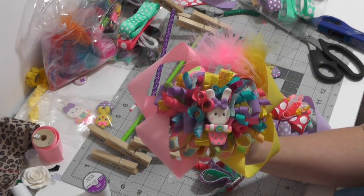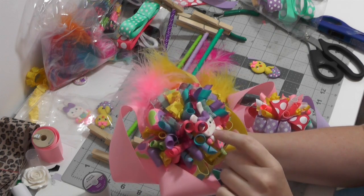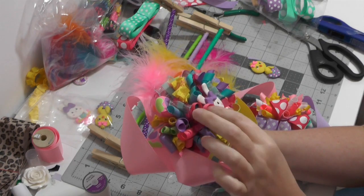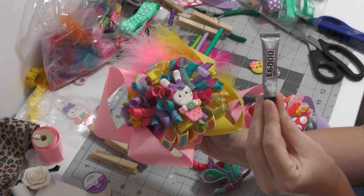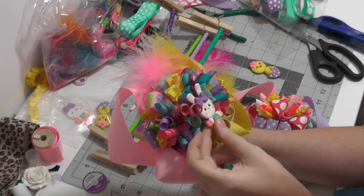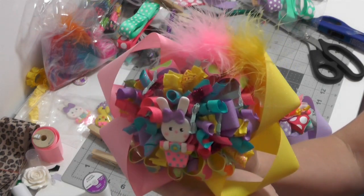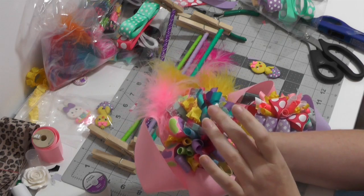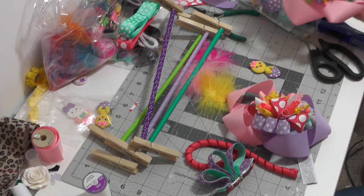If you were here yesterday, I did finish the Easter burst bow I was working on. I decided to put the clay piece right in the center — I glued her down really good with my E6000 and she ain't going anywhere. So cute! I love this clay, I love this bow, I love these colors, I love Easter.